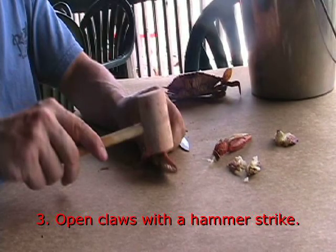Step 3: Open the claws with a hammer strike, but tap lightly because you might otherwise crush the meat.